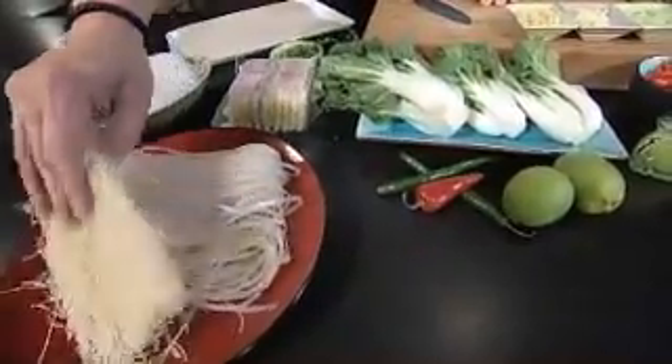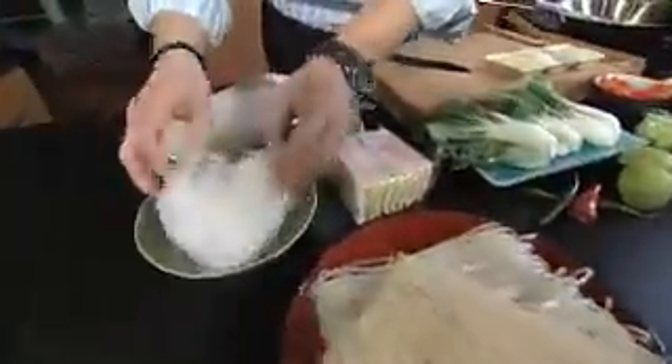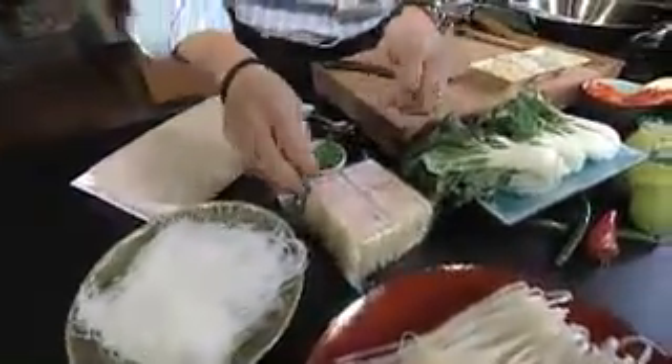These are rice noodles. So you have vermicelli, you have a flat rice stick. When you soak the rice noodles, they get nice and soft — great for stir-fries. I'm going to show you a quick chicken stir-fry.